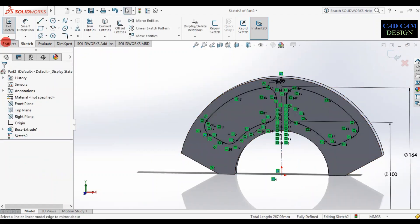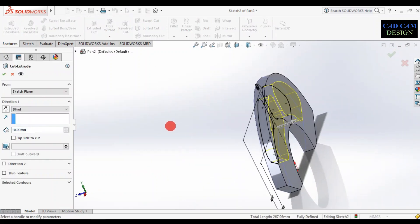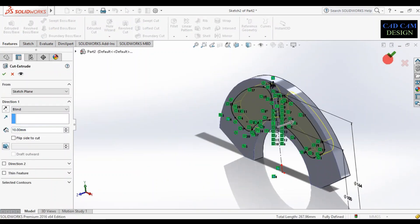Go to feature, extrude cut, set to blind through wall, and simply click OK. See the preview.